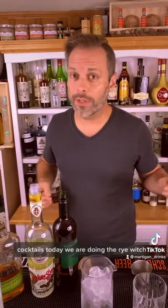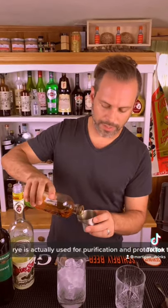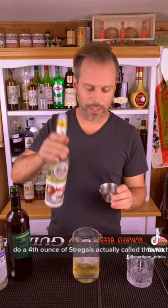Continuing our witchcraft and Halloween cocktails, today we are doing the Rye Witch. First up, two ounces of rye. Rye is actually used for purification and protection to keep evil spirits away. Do a fourth ounce of Strega — Strega is